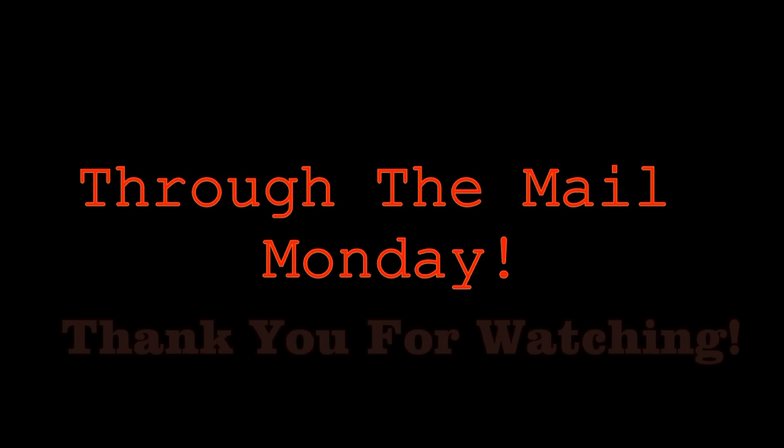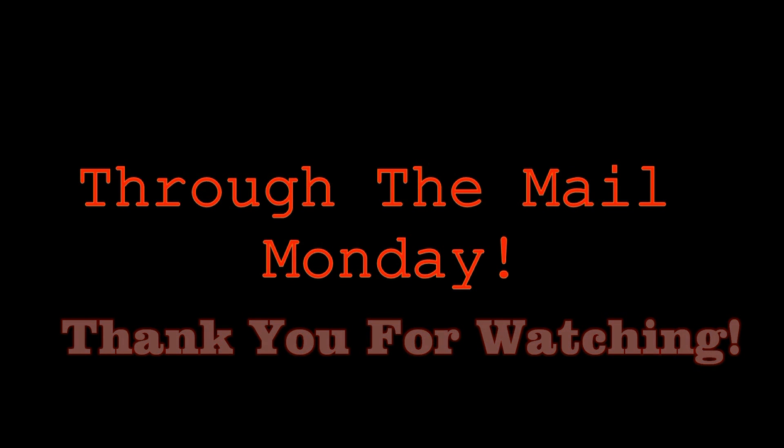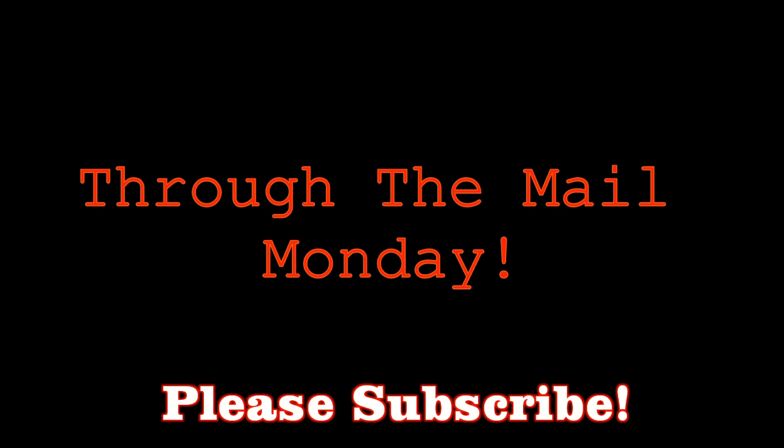Great start to 2019 Through the Mail Monday — we'll do this again next week. Join me; I will show you another week's worth of success stories hopefully, and share some more of my strategy. If you guys have success stories of your own, post them in the comment section. Subscribe to my channel, come along on this ride. I'll be breaking boxes, ripping packs, and doing more than just through the mail videos — if I find it interesting and I think you guys might too, I'll make a video on it. Please subscribe, thank you for watching, I'll see you next time.